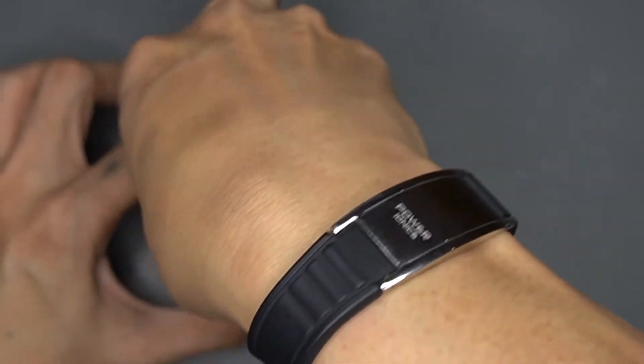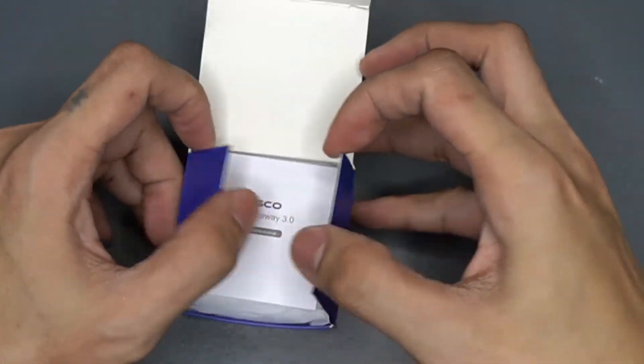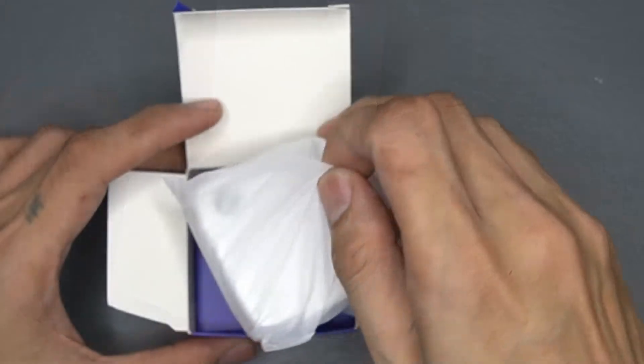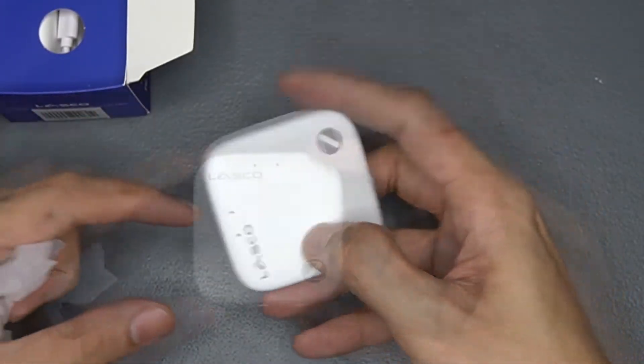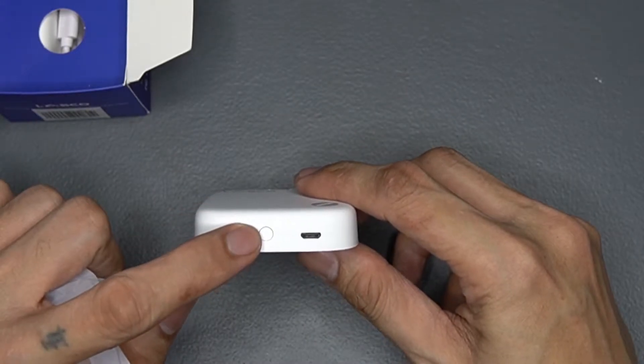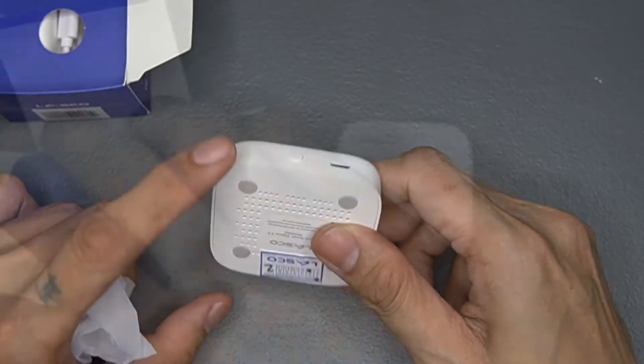Now let's take a look at the Zigbee hub. Opening the box, you are again greeted by the manual that no one ever reads, and the hub which is enclosed in the usual plastic wrap. There is a mode set button and a micro USB port. Other items included are the USB cable and the adapter.